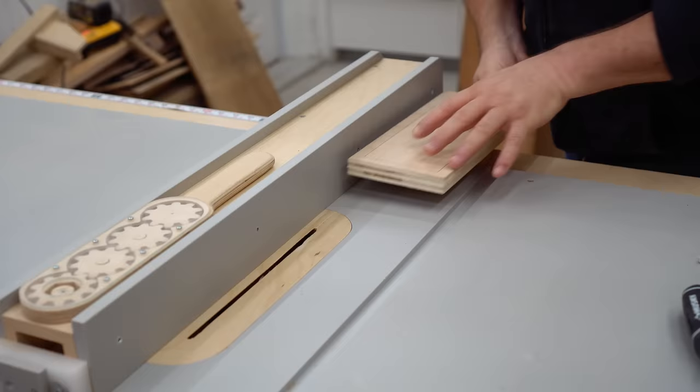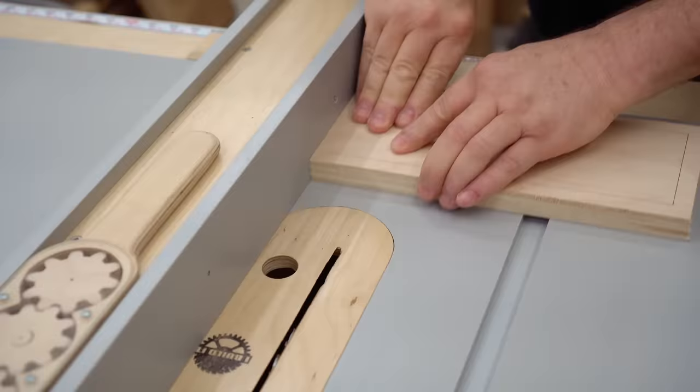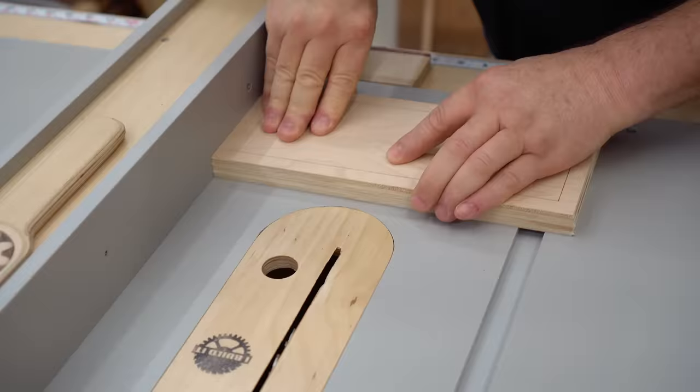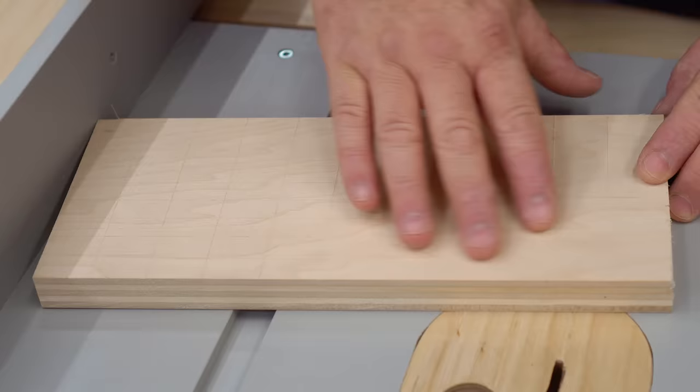There are a number of things you can use this for, like laying out an accurate grid that you want to drill holes in. You can also use it in exactly the same way as you would a marking gauge — like if you want to cut dovetails in a piece of oak to make a drawer.